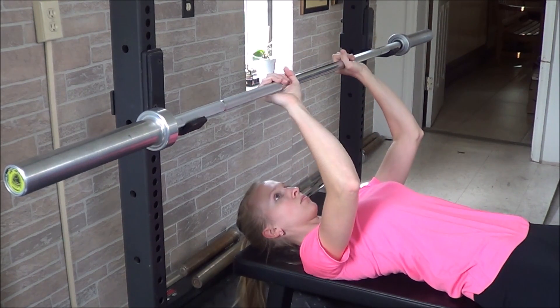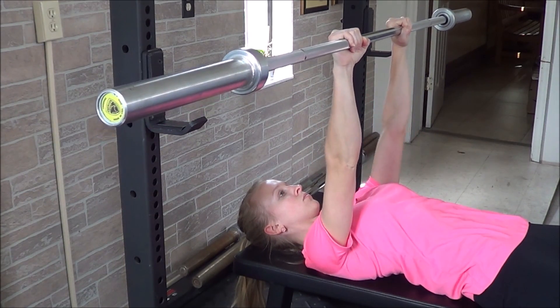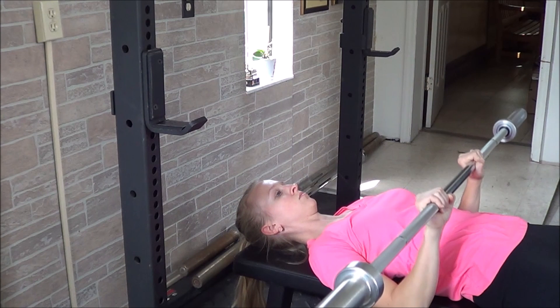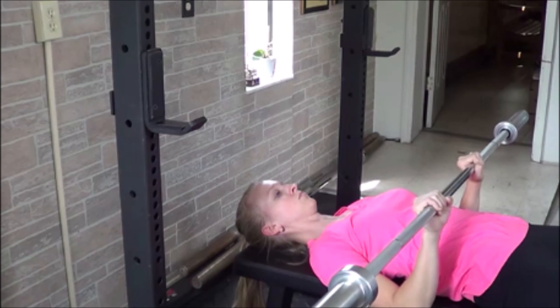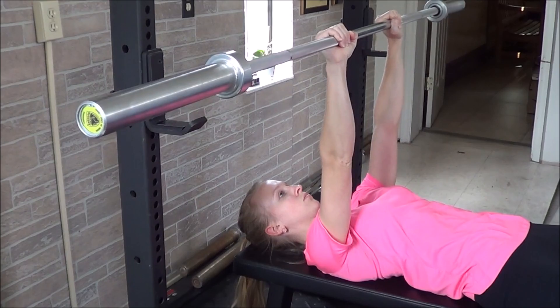You'll unhook the barbell, position it over the middle of the chest, and lower the bar down allowing the elbows to hug the sides — the barbell will travel closer to the navel. Bringing your elbows to about parallel with the body is the safest position, but if you have enough shoulder dexterity you can lower the bar all the way down to the body.